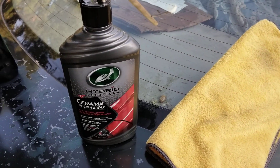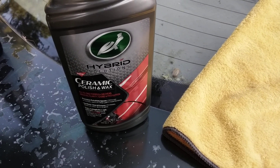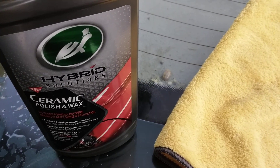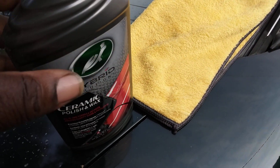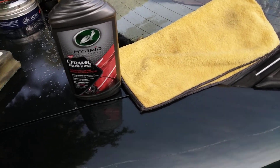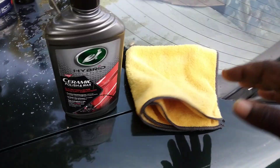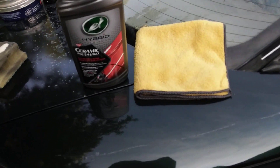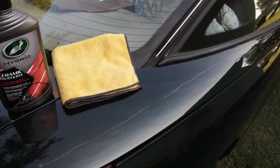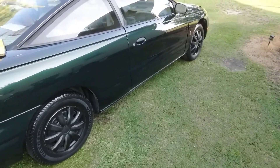Welcome to the channel. In this video we're gonna try the Turtle Wax Hybrid Solution on this scar on my C8 Corvette. I actually think the lawnmower did it. I'm gonna show you guys the area I'm talking about, and I picked the Turtle Wax product because I know Turtle Wax is pretty good about getting out scratches. It's the Turtle Wax Hybrid Ceramic Polish and Wax.